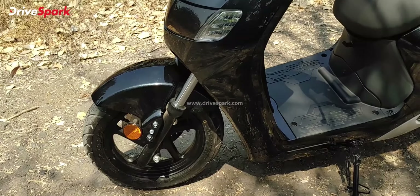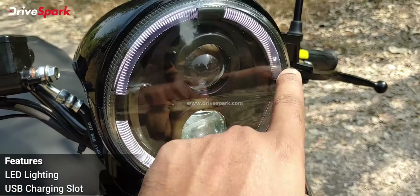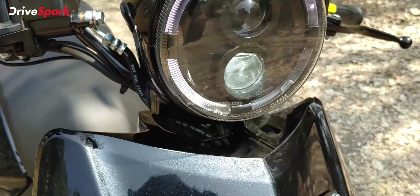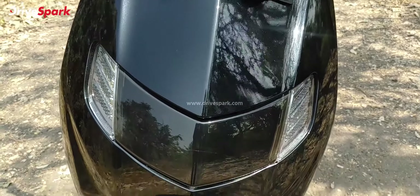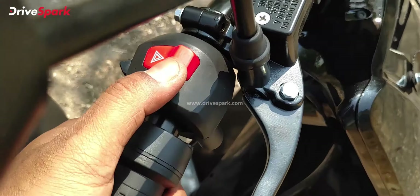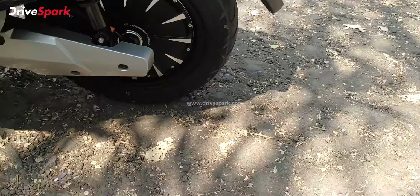You get LED indicators and LED taillights, with some chrome accents. There is a dual disc brake setup — a 230mm disc at the front and a 203mm disc at the rear. It also comes with a combi brake system, so when you press the rear brake, the front brake is applied simultaneously, though with slightly less bite. At the front, you get a circular LED headlamp with DRLs and two projectors — one for the low beam and one for the high beam, which should provide decent illumination at night.